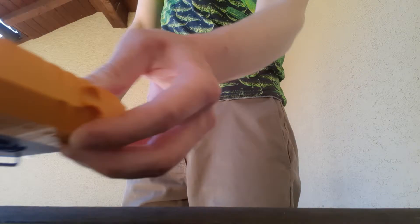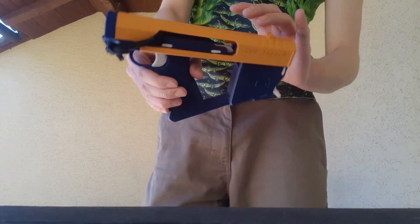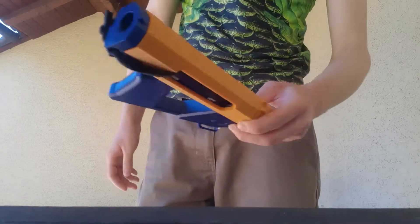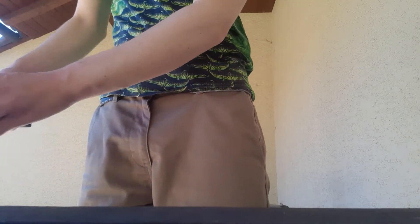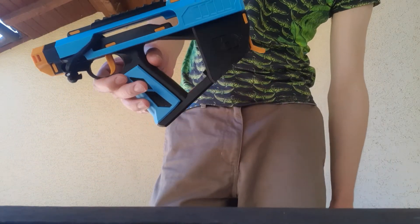I've polished it and updated it. This is all very bare bones — it's basically just two parts, a trigger, and a couple of pins. The newer versions still are just a few little parts, but they look a lot better now I think.